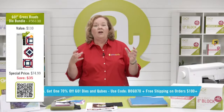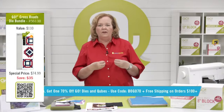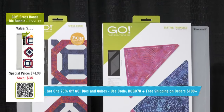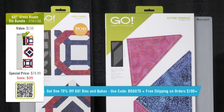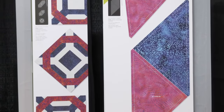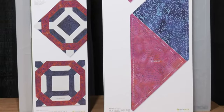Don't forget, we still have a few of those crossroads dies left — this is not included in the promo — but we are giving you a great price for the bundle: $179.99. It includes the crossroads die, the setting triangles, and the two mats you need to use both dies. It's our die to try for the month of August, so we have limited quantities. It will already be discounted when you put it in your cart.